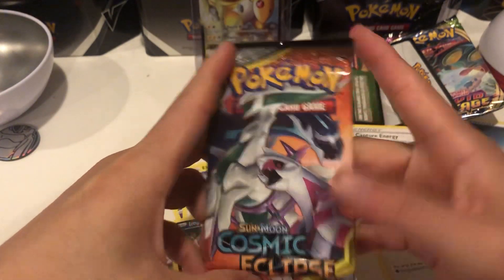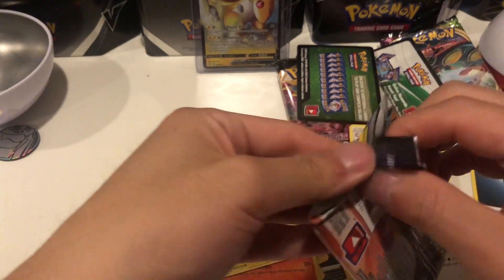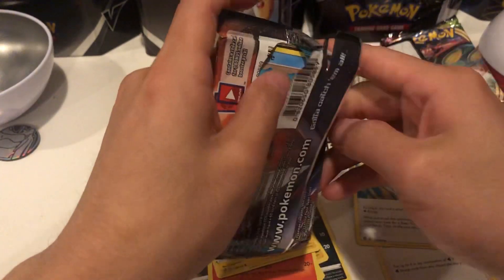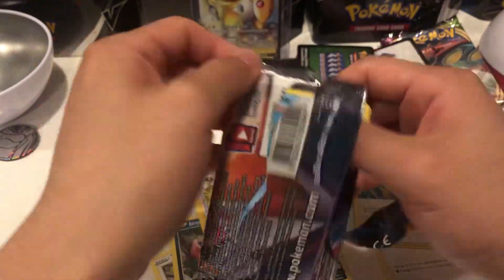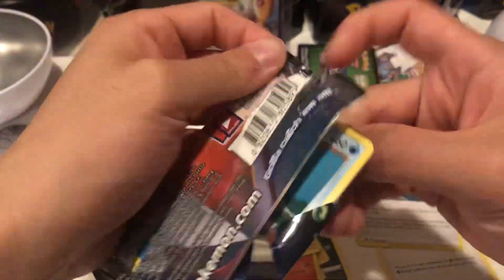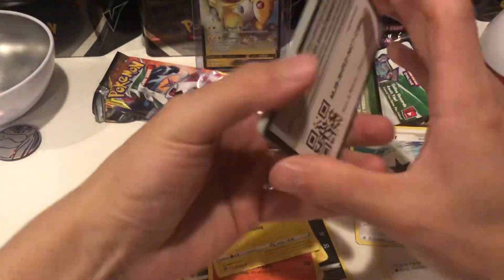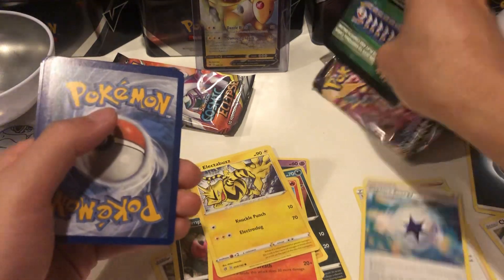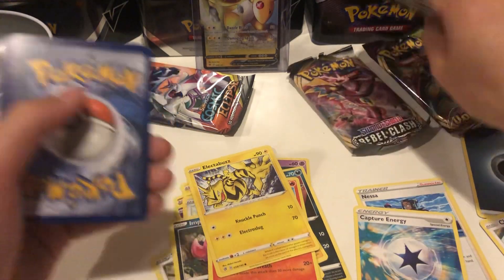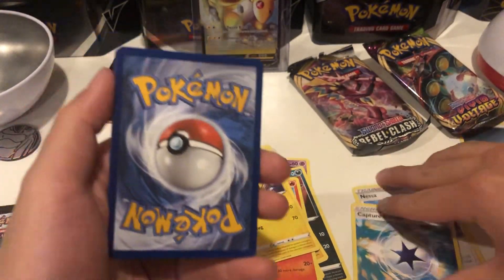I'm pretty sure I got this at the Pokemon Center. I haven't actually opened this set ever because I joined Pokemon really late so I missed out on this set - I collect more of the newer stuff, but that's okay. Got a Cosmic Eclipse green and white code card - not a good sign, but that's okay. Gotta fail sometimes, one day we'll get something good.